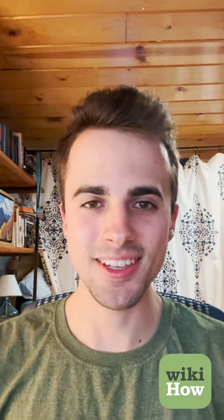Hi, I'm Thomas and I have a couple tips for you about how to make Play-Doh and how to make it more fun. So a couple of things I recommend.